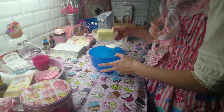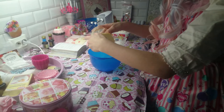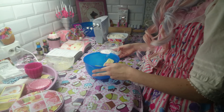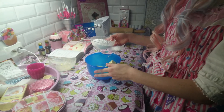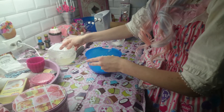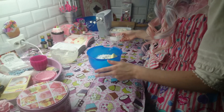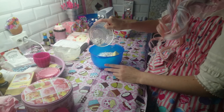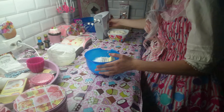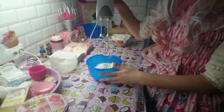First you will start with the butter, then you will take the icing sugar and then vanilla sugar. And then mix it together.